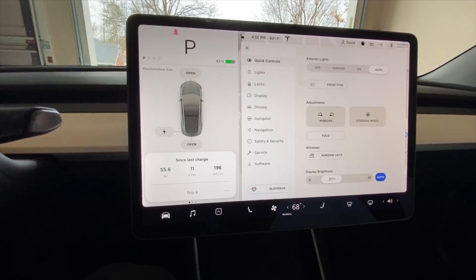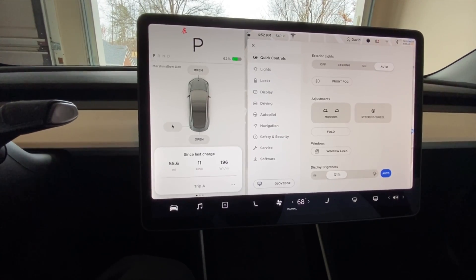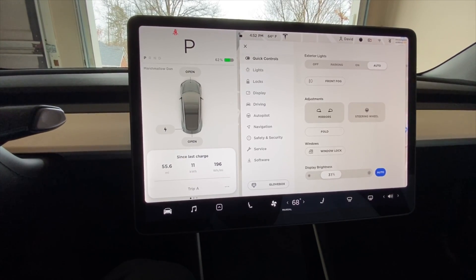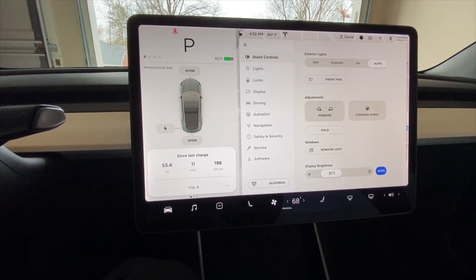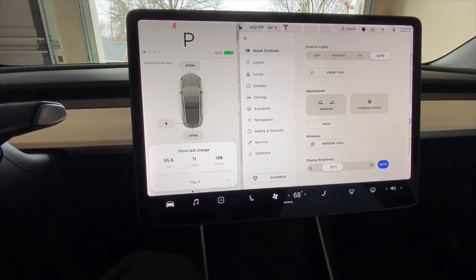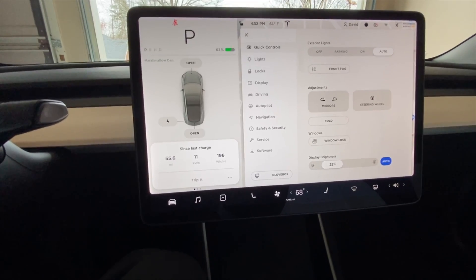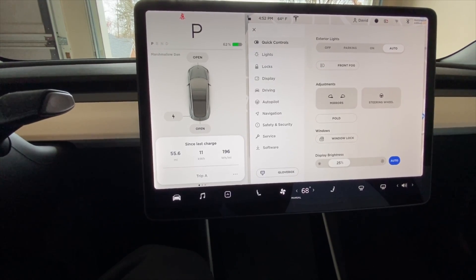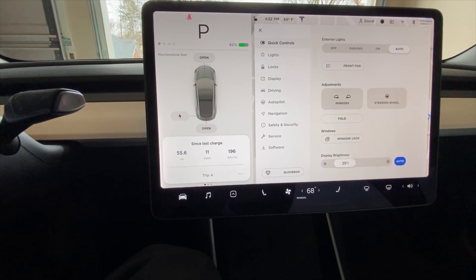We made it — 55.6 miles, 11 kilowatts, 196 watt-hours per mile, which was excellent. Obviously that's because we went particularly slow. It was an hour and 20 minutes to go 55.6 miles. You're going to get a lot of efficiency if you're averaging pretty slow. I didn't go over 65 except a couple of times when I didn't catch the cruise changing speeds, or just to get out of the way.